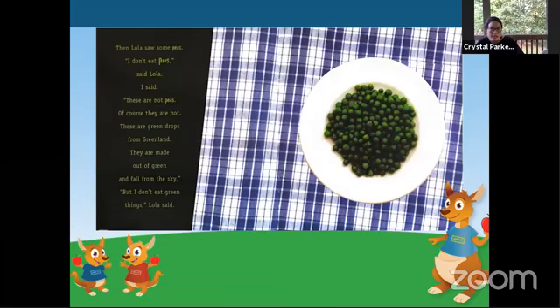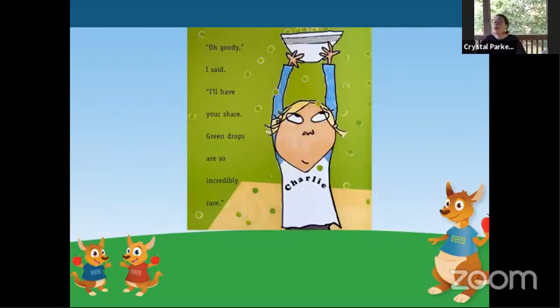Then Lola saw some peas. I do not eat peas, said Lola. I said, these are not peas. Of course they are not — those are green drops from Greenland. They are made out of green and fall from the sky. But I don't eat green things, said Lola. Oh goody, I said. I'll have your share. Green drops are so incredibly rare. Well, maybe I'll nibble just one or two. Oh, said Lola. Quite tasty.